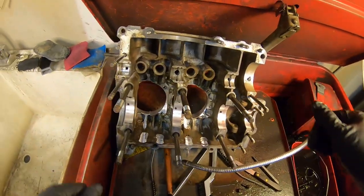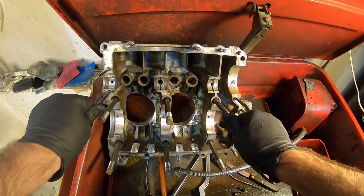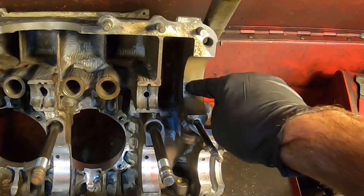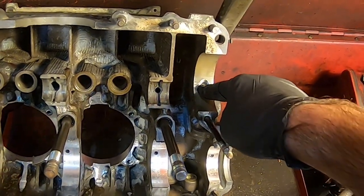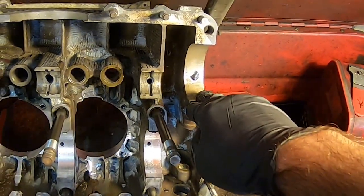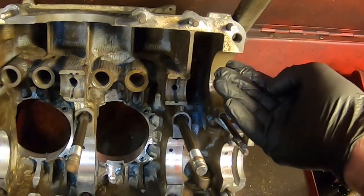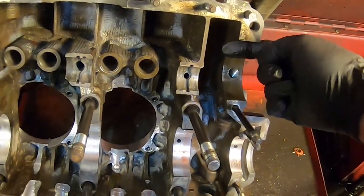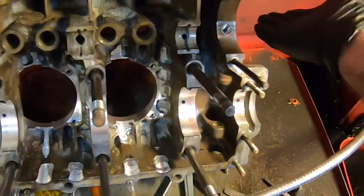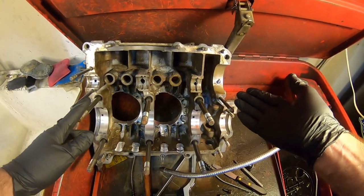Here's today's candidate — this is the buggy engine build that I've been working on recently. You can see this is drilled and tapped to plug off the oil pump because we're running a full flow system. I actually like to plug the case and the oil pump so you don't get any pressure in the crevice here, which may cause a leak.